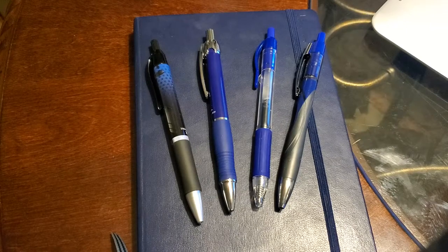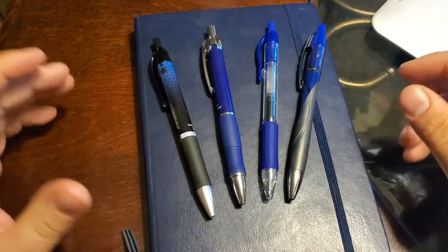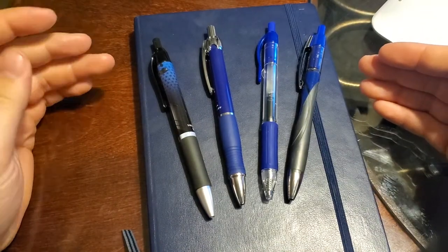Good morning everybody and welcome to my channel, the Gentleman of the Viewer. As always, please hit that like and subscribe button and continue to help my channel grow. So this week I've got some of my favorite gel pens that I'm going to be reviewing for you guys.